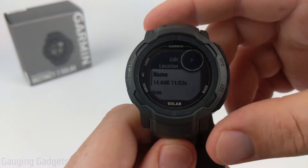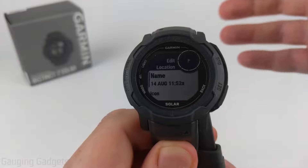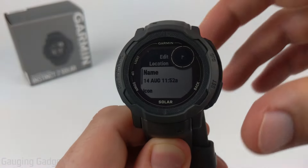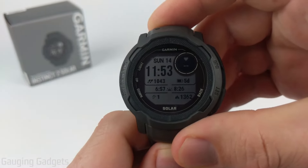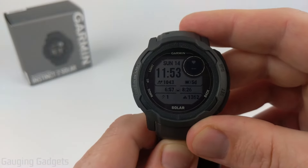Save Locations is a pretty cool feature. It's good for saving a trailhead on a hike so you can always navigate back to it, as well as your campsite and different points of interest — maybe your home — where you could use the watch to navigate if needed. Once you have a saved location on the watch you can navigate to it using the navigation app on your Garmin Instinct 2.